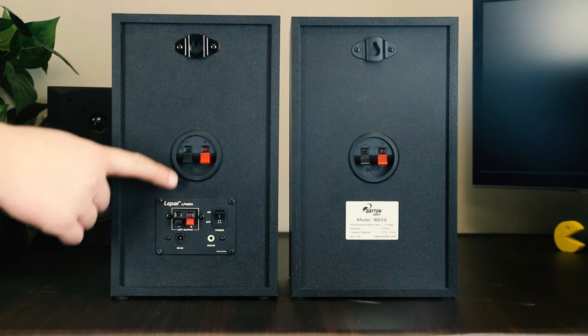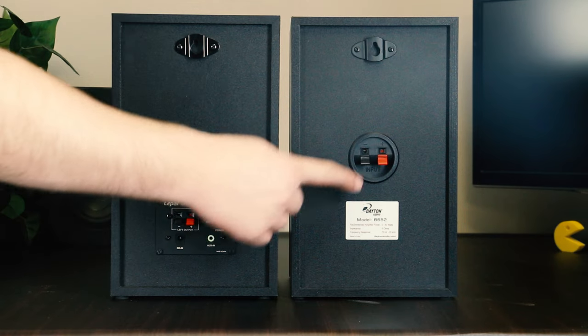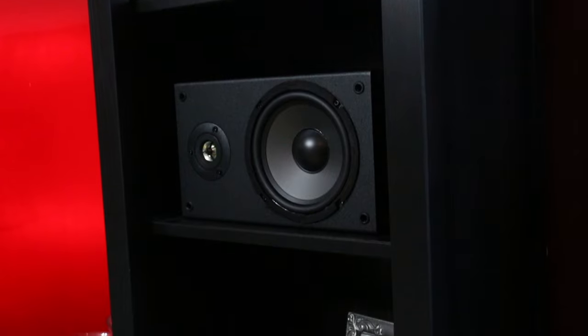Since this amp actually has its own terminals, it'll run power to the secondary speaker through that. Once you're hooked up, voila — new speakers for the price of a small amp.